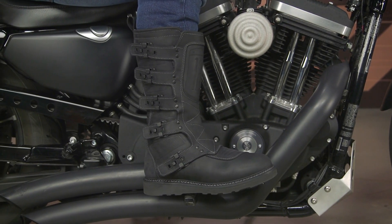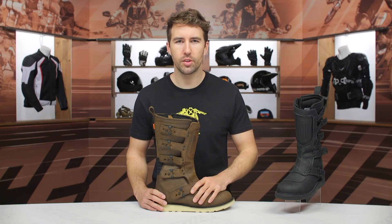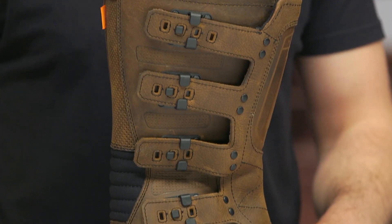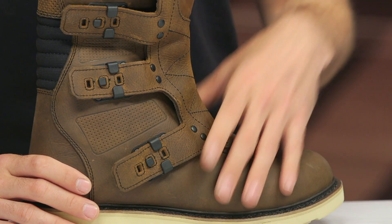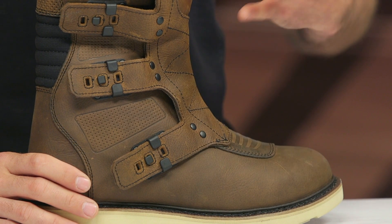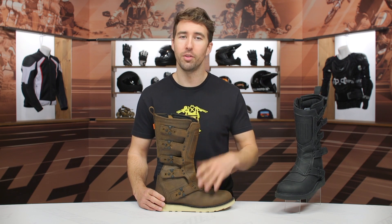These are fitting very true to size. I'm typically a 10.5 to an 11, and an 11 fits me spot on. Stick with your typical shoe size and you should be good to go — half sizes are available. One thing worth noting: if you have high arches on the inside, you might feel a bit of pressure there. It is cowhide leather, so it will relax and break in with regular use and time. But if you do have high arches, it might not be the best option for you.